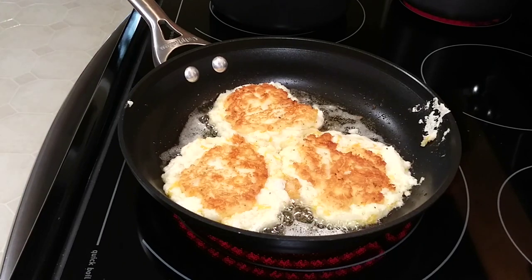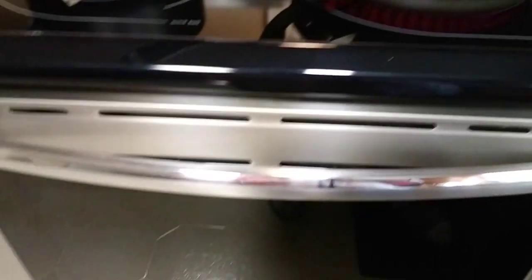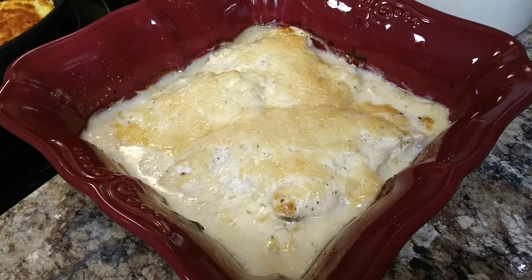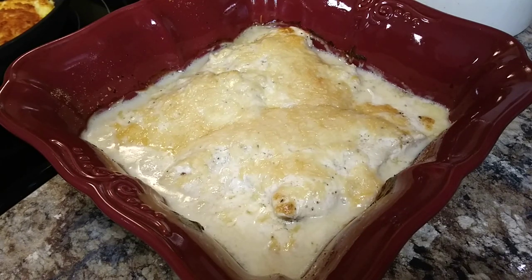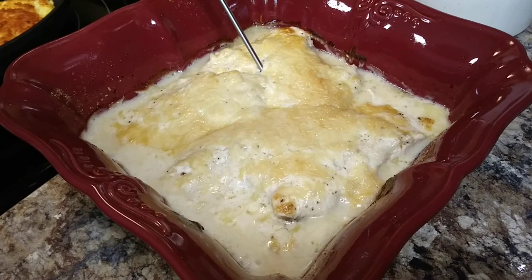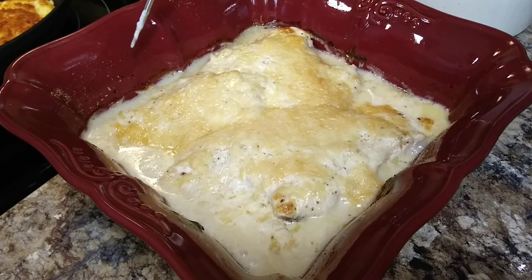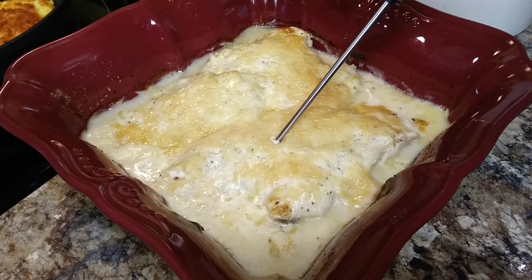I'm checking on the chicken here and it looks good — I've checked the temperature and it's perfect. After you get this chicken out and confirm the temperature is right, you want to put it back in under broil for just a few minutes to let it get nice and browned up.